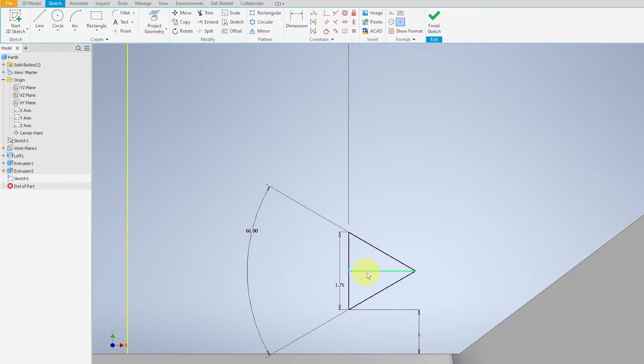Left-click on the center line and select Construction Line. Then fillet the corner — the tip of the triangle — to a radius of 0.25mm.